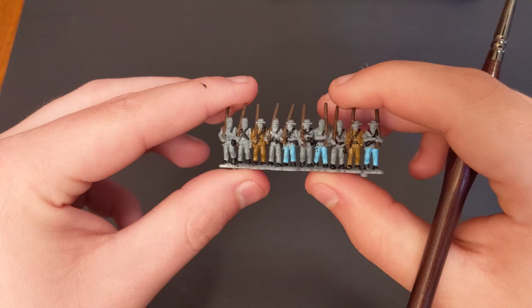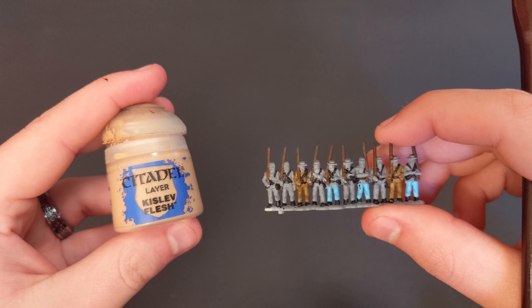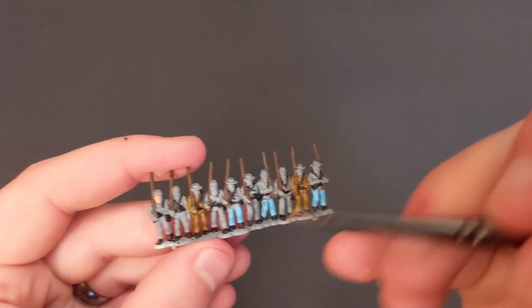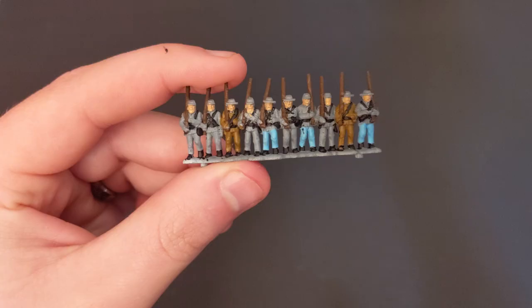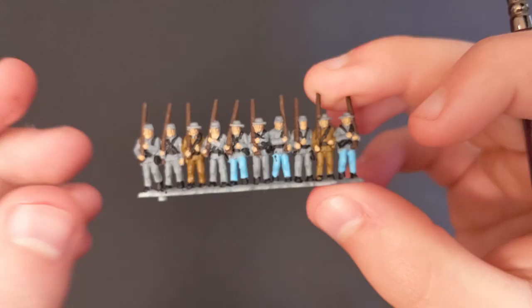Next, we're going to use Kislev Flesh from Citadel to paint their faces and hands. I typically like to start by painting the faces first — I just find it easier. Try not to spill over onto the kepi hats; it's a little hard to cover up. Then I move on to the hands. They're really small, so I take a light touch with the brush, but I find it pretty easy to cover those up, actually.